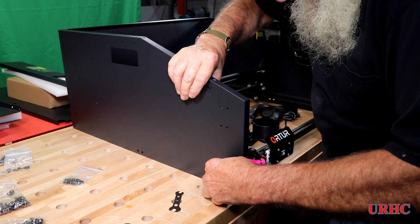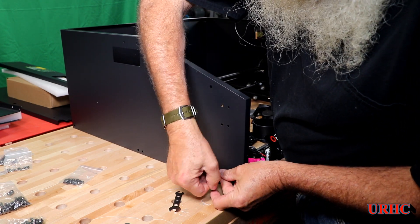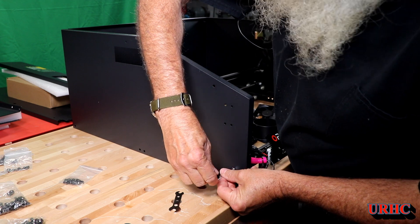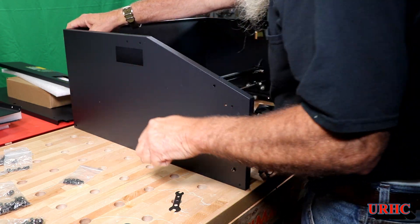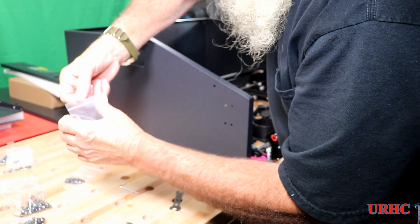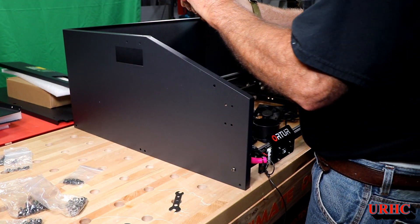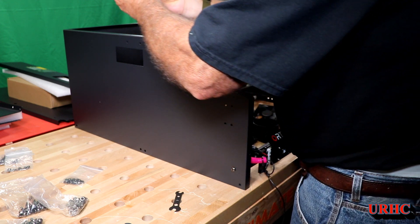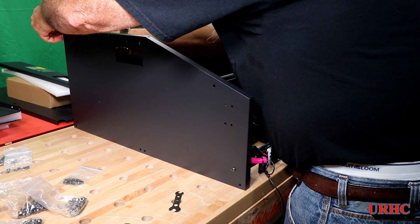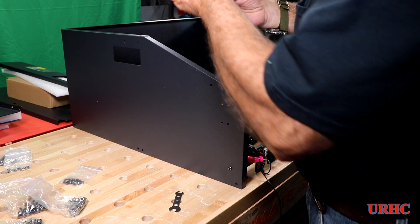Ortur really does a great job on these things — all the holes always seem to line up and the products go right together easily, and this enclosure is no different. Just follow the instructions and use the right nuts and bolts they recommend. The two sides, the front, and the back all go together, and the little wrenches they include look funny but they work well.